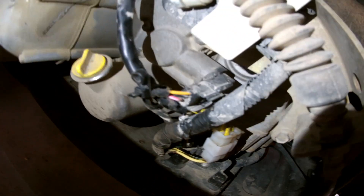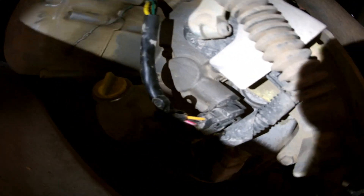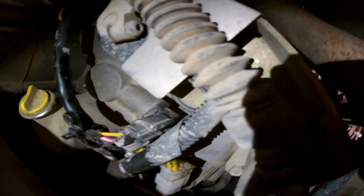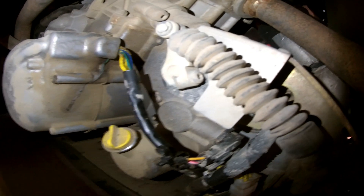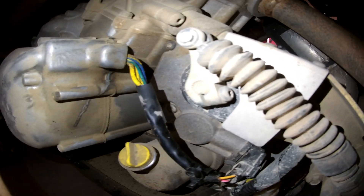There's also another clip from one of the sensors that plugs into the main harness — that's not part of your stator though. That connector goes into the actual stator itself, with the new wires from the new stator.